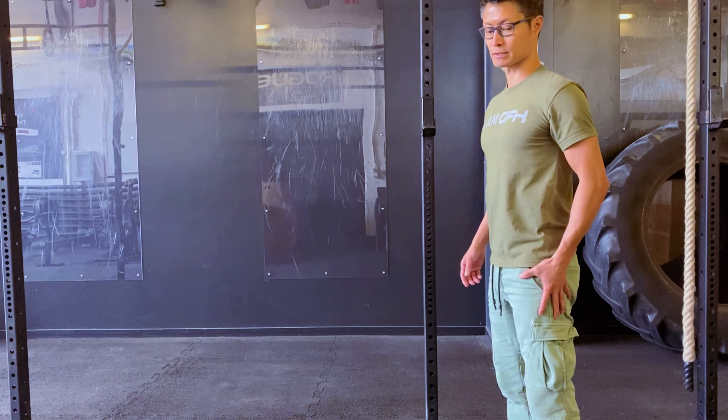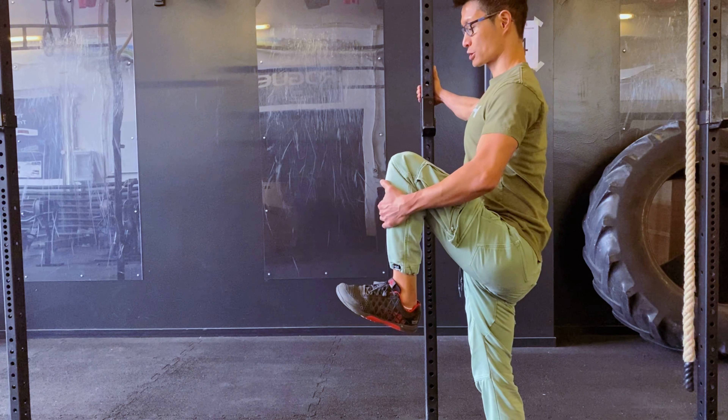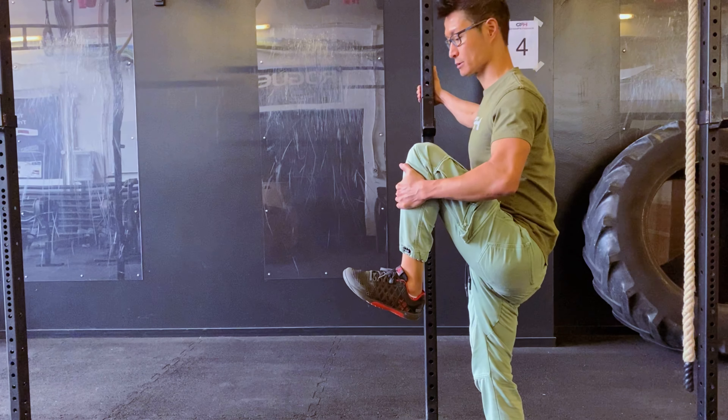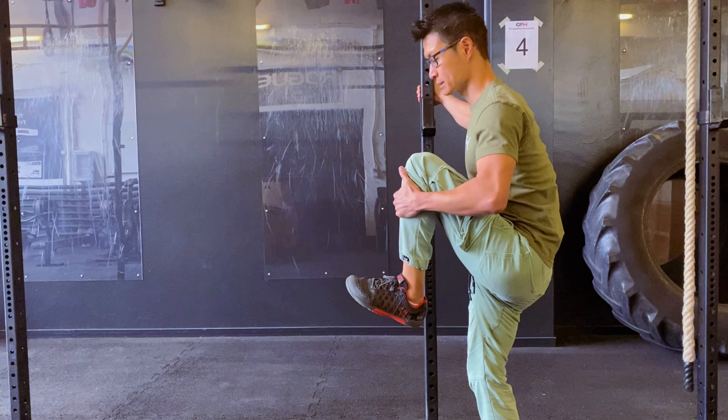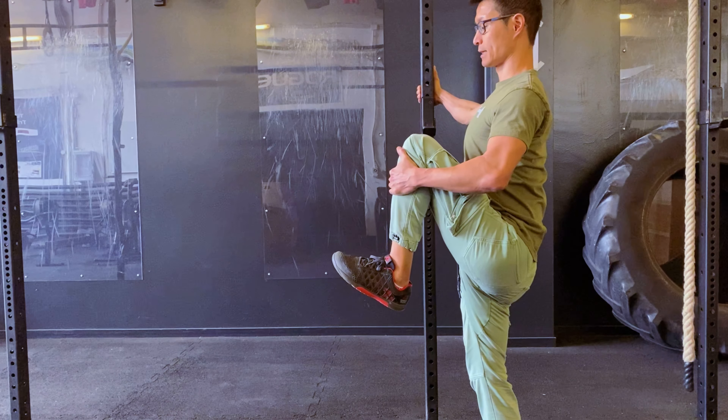Good. Now do exactly the same thing with my left leg. When I stretch, I try to keep my chest up and my upper body as upright as possible — I want to avoid leaning forward. I get into my stretching position and I contract.